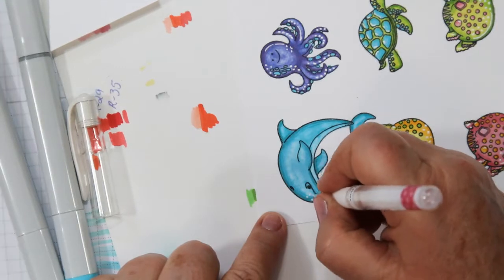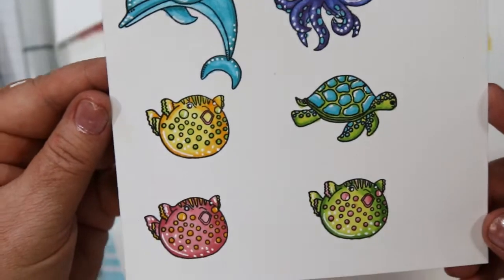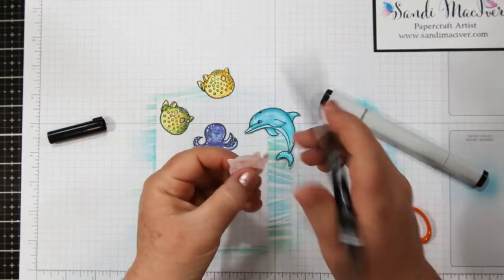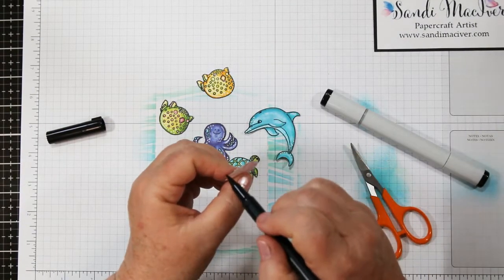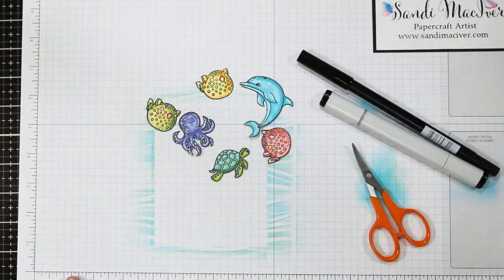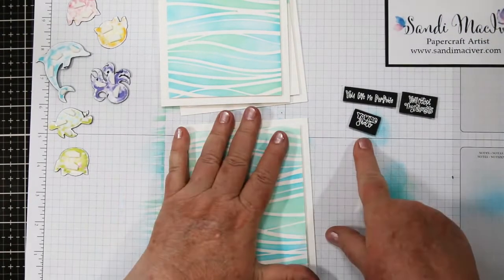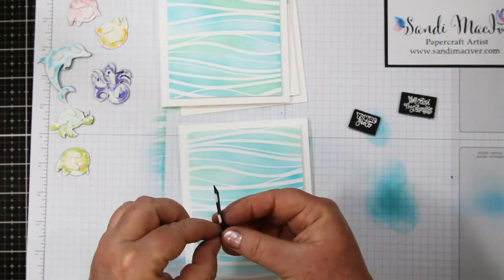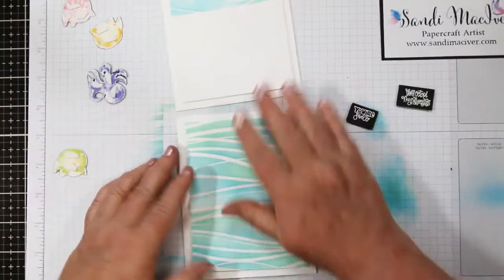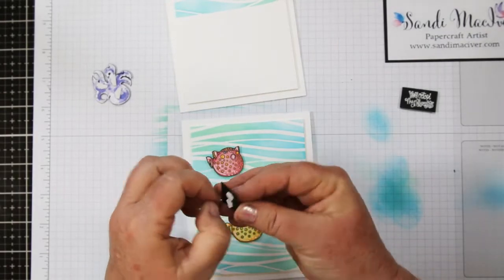For the dolphin, a bunch on his nose, a little bit of highlights on his fins, and then down by his tail. Since there are no dies yet for these little guys, I fussy cut them out using my embroidery scissors — they've got a bit of a curve on the end. I take a black marker and go around the outside edge to get rid of the white edge, and I work from the back so if I slip I won't wreck my art piece. I added foam tape to my card fronts — they are three and three-quarters by five — and I'm mounting them onto an A2 size card base: four and a quarter by eleven, scored and folded at five and a half.